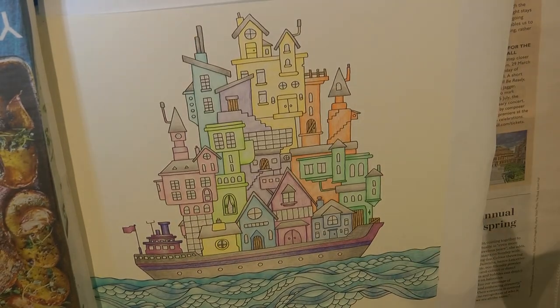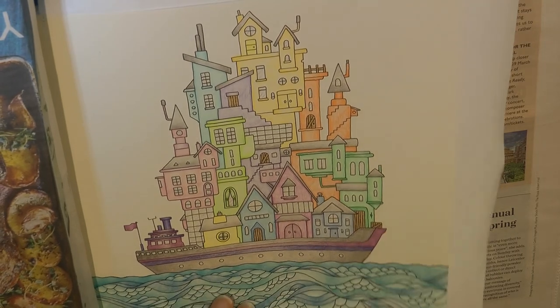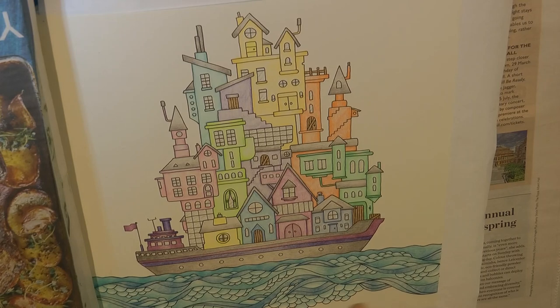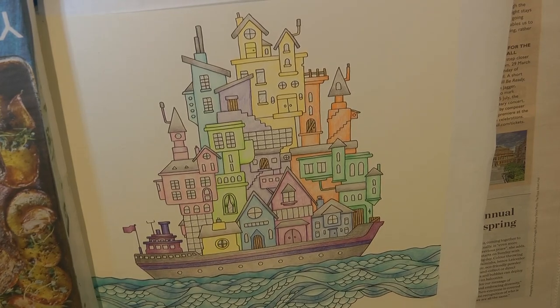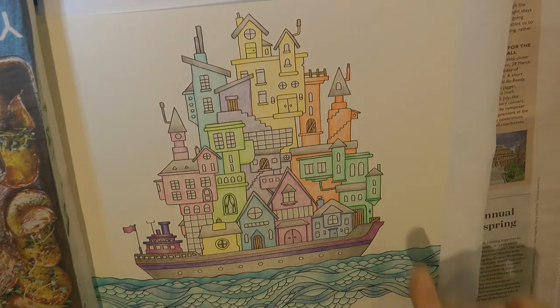I'm not necessarily going to take it all the way to the outside of the page, although the water goes right to the edge. I purposely haven't coloured it right down to the bottom. I just wanted that sort of gap and I'm thinking of just doing a sort of aura of blue around.